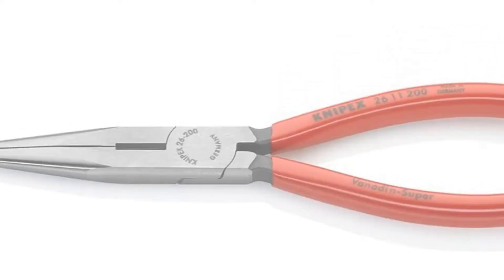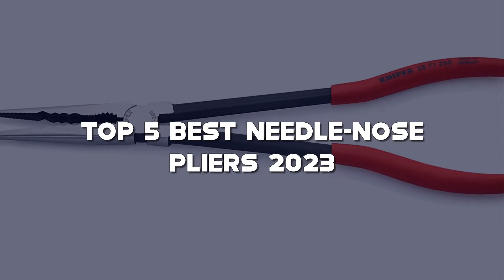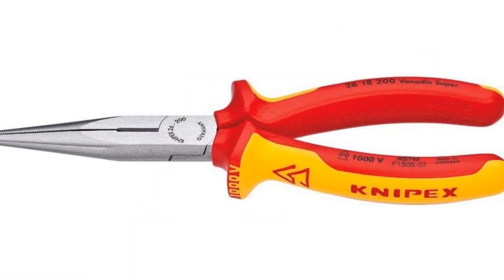Looking for the best needle nose plier? Here I have made the list of the top 5 best needle nose pliers in the market that are worth buying. Let's get started with the video.